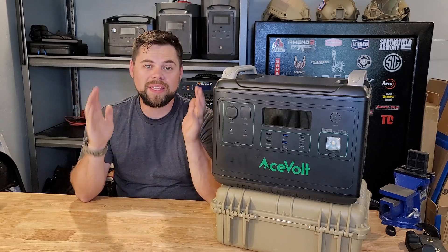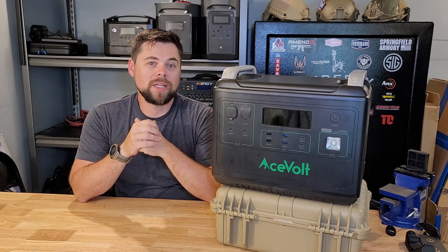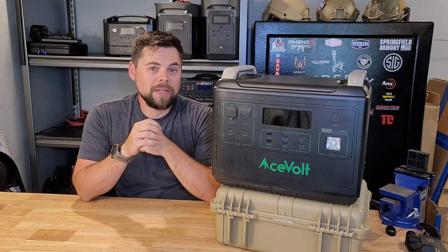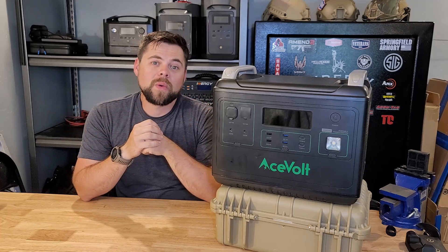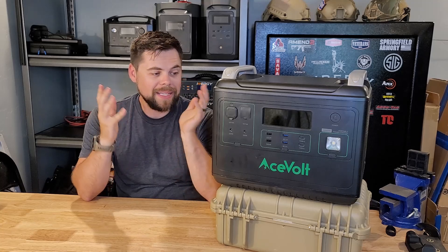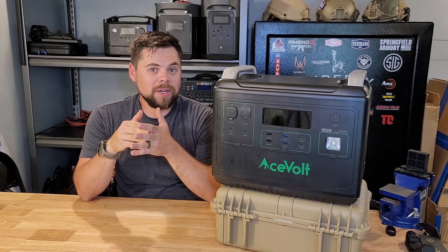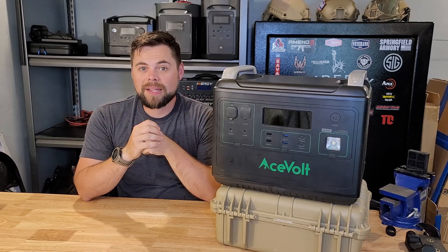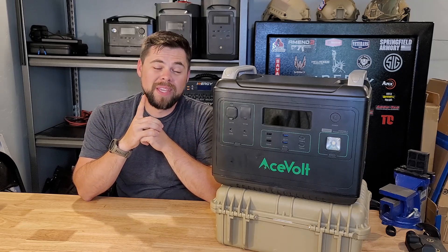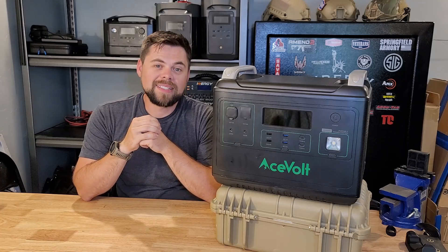The solar generator comparison chart is linked below. This is a light cap unit — you'll probably want to go up to a middle cap if you're looking for emergency preparedness. Feel free to email us at info@poweredportablesolar.com. The basic unit I recommend starting with is the EcoFlow Delta Max, and I have a review and discounts on my website at poweredportablesolar.com. Be prepared, get backup power, and make yourself ready for future blackouts.